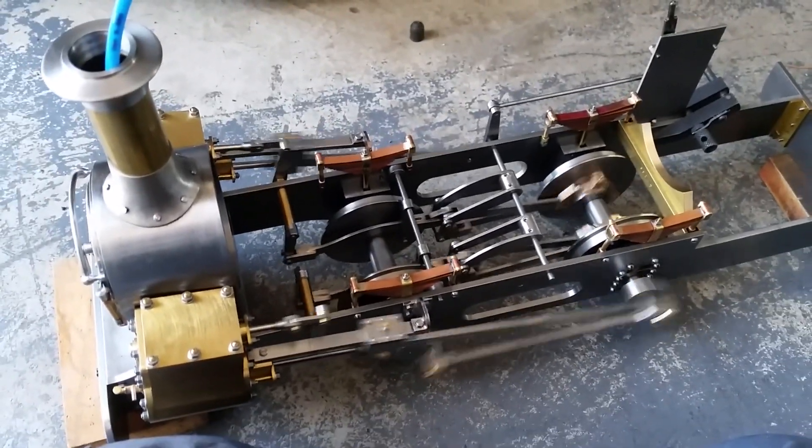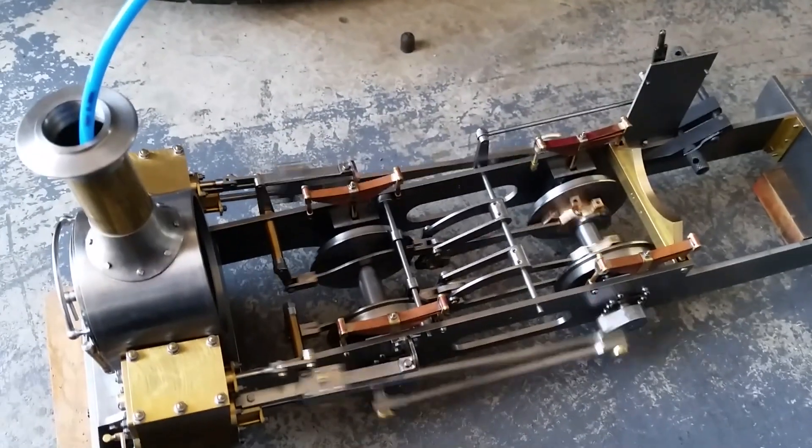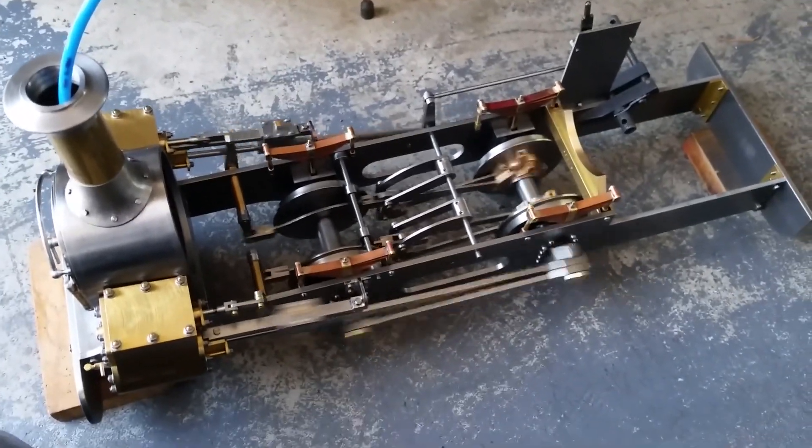This is a bit of a bumper edition. There is the finishing off of the valve here and preparing for the chassis air test.